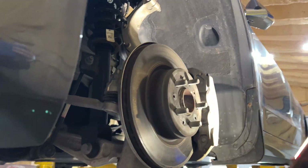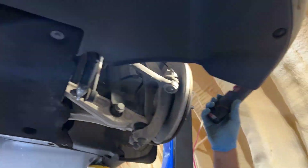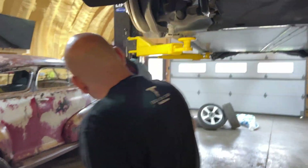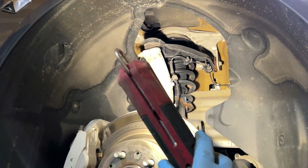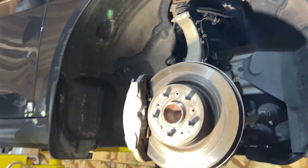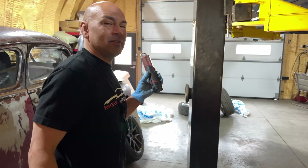It's a small thing, but if that wire rubs through or breaks and you're out of warranty, it's going to come out of your pocket — even though they clearly put it in the wrong spot. If we look on the right side, that's how the wire should correctly be run. Nothing here is staged at Wheeler Automotive; we call it as we see it. We'll continue the inspection and get back to you.